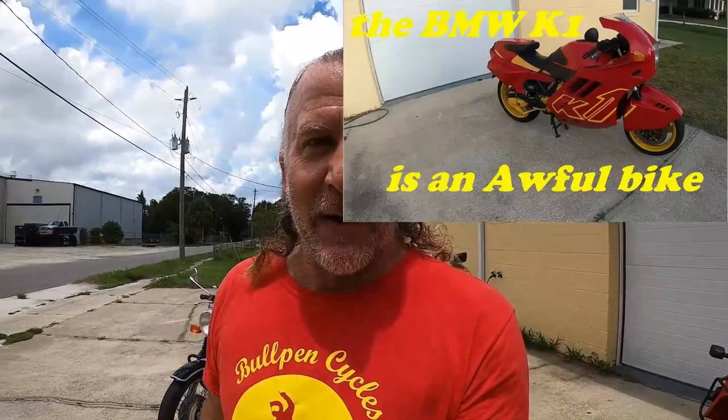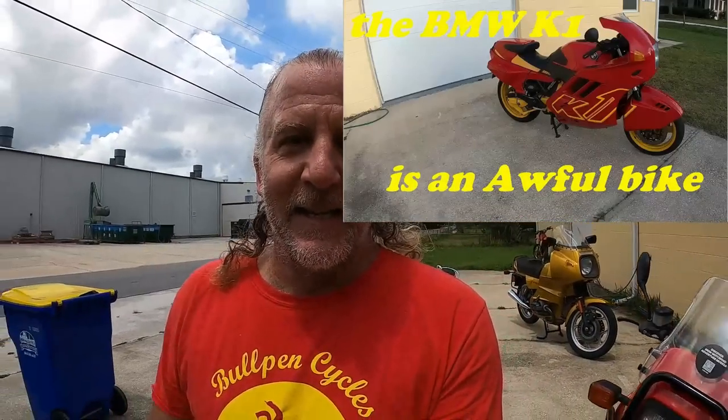Let me tell you — the last video where I reviewed a red BMW K1, I got so much hate mail. I get hate mail to this day. These are some of the comments I got after reviewing my K1 which, as you know, I bought as a barn find, never rode it before, had a bit of an experience putting it back on the road.